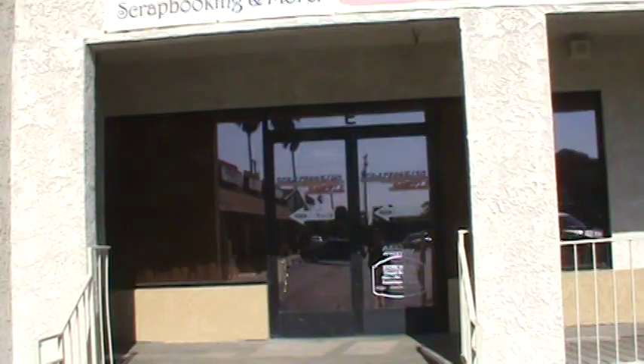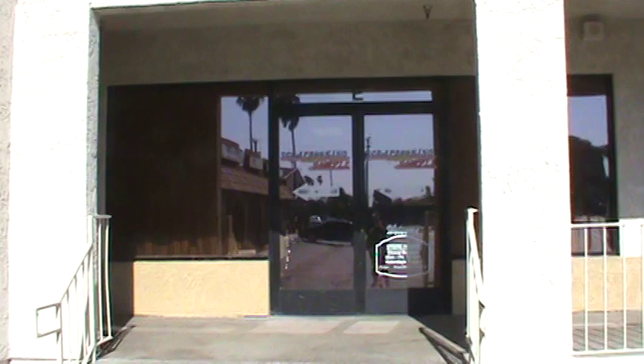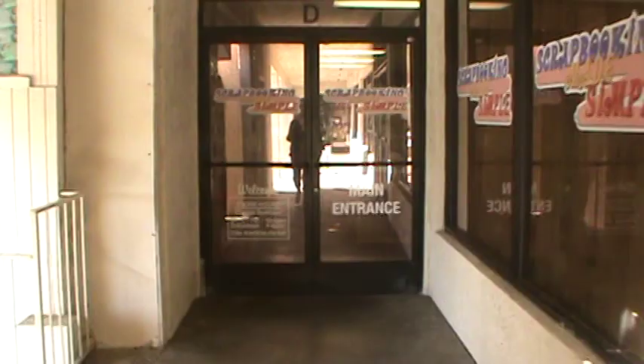There's our front doors and there's our sign. For seven years these were the front doors that everybody would come through when they came shopping at Scrapbooking Made Simple. These are no longer our front doors. As you can see, the main entrance has moved, so now you walk all the way down there — which is what I'm going to do — and show you the new store. There's our new signage, very exciting.